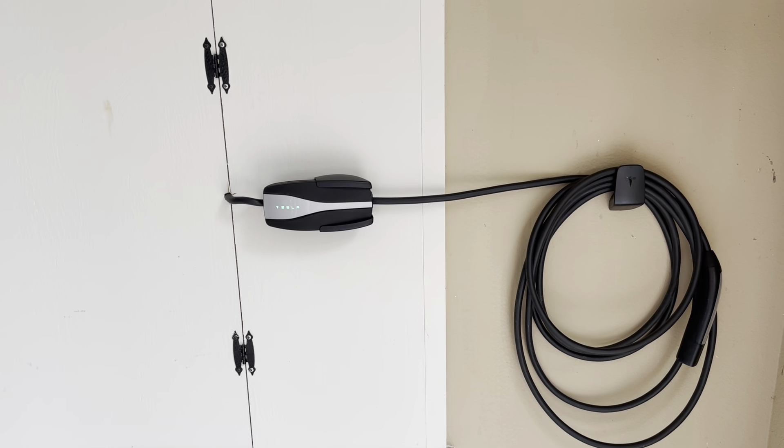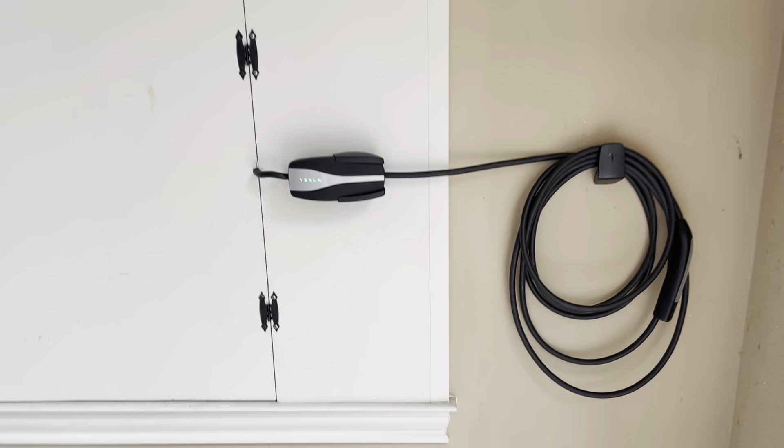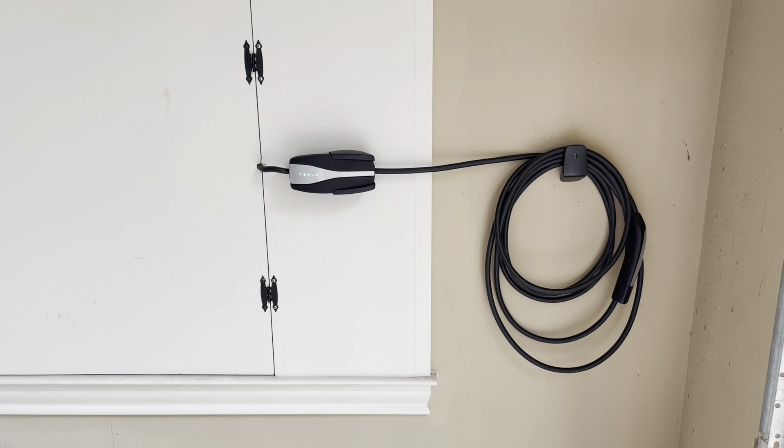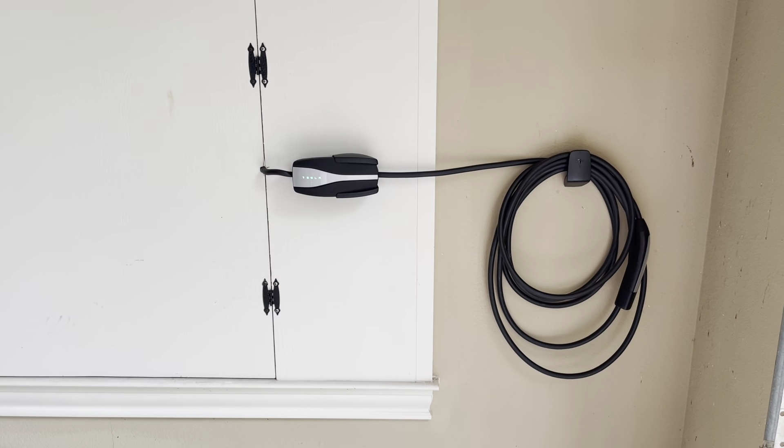The cool thing is, from this distance it looks like a wall charger — unless you know the difference. It's kind of cool that you can do this.